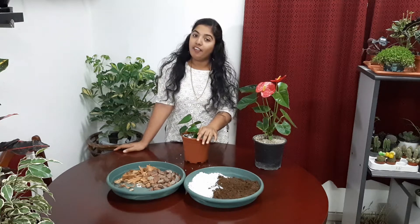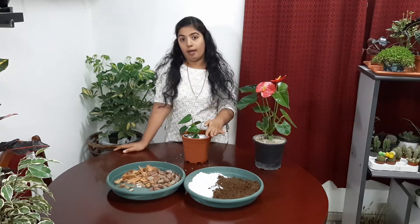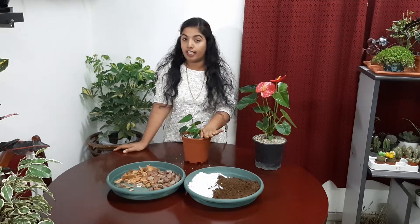Next, the third point I want to share is fertilizer. I think better to use organic fertilizer. In organic fertilizer, we can select coconut water. Coconut water, when using it, we have to dilute it with water before applying. It contains rich potassium, so it helps for flowering. We can also use bone meal powder, which is rich in phosphorus and also helps for flowering. Next, we can use egg shell powder — it is also a good fertilizer.